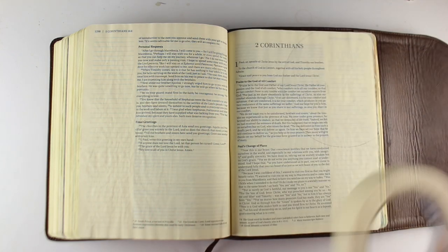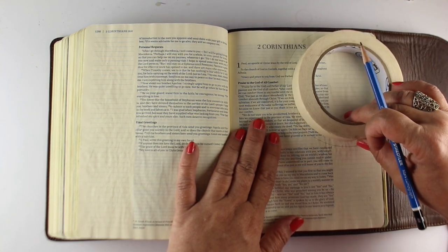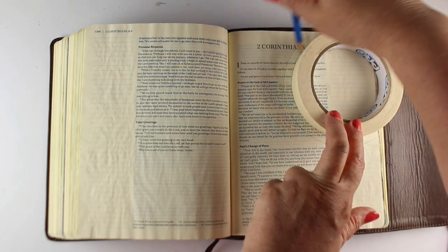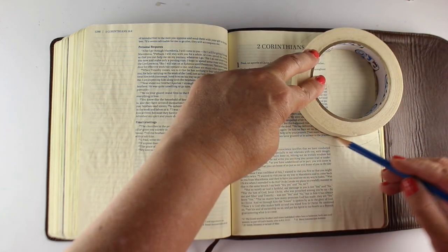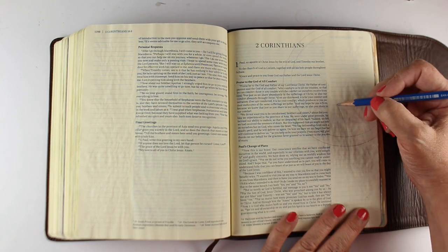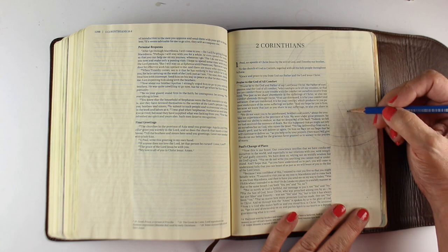With the word 'comfort' in here so many times, the thing that makes me think comfort is soup. Soup is a very comforting thing, and I thought that would be a great way to create a simple image that also allows for some interesting journaling.